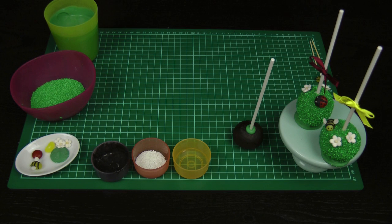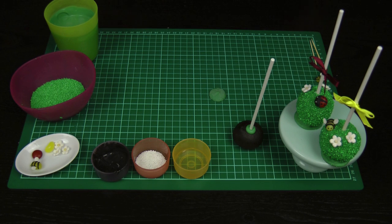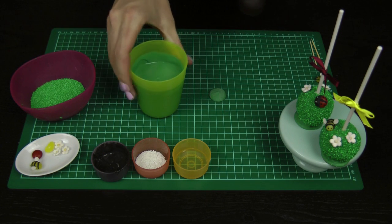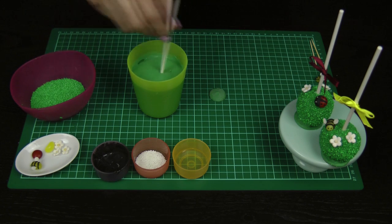Now it's time to get into the actual cake pop part. This little unmelted green candy melt is going to form a little bit of a foot for these cake pops. Take your cake pop and your melted candy melt, dip the cake pop in, and give it a little twist.